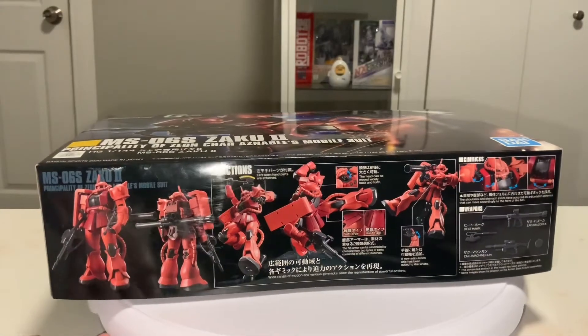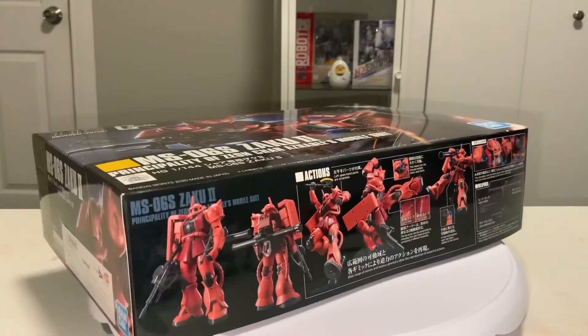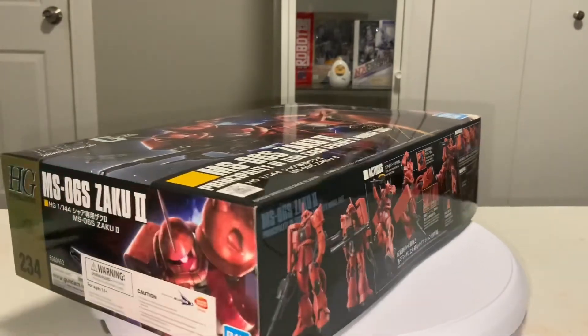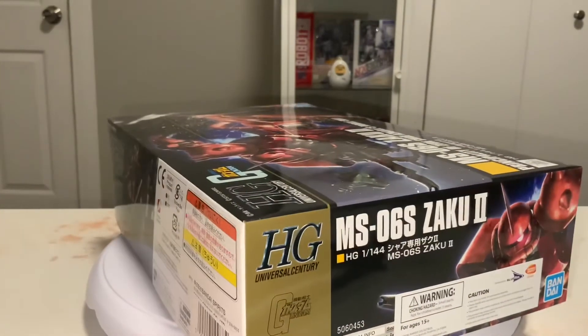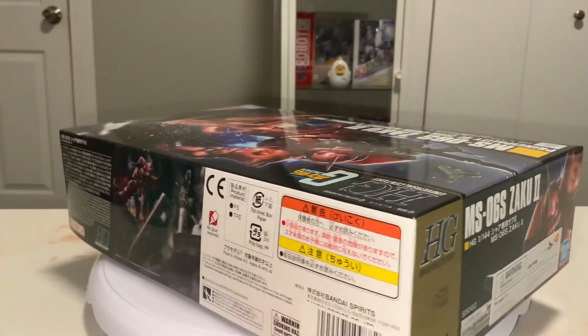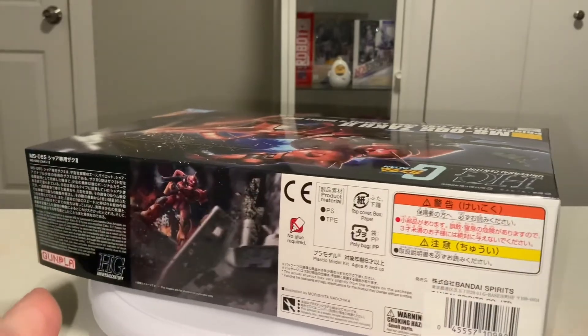Giving the box a once-over, the pictures on the sides boast not only an impressive array of armaments but also poses. I'm pleasantly surprised by this, as I was thinking, given how bulky this mobile suit is, that it would be rather stiff and have limited articulation.